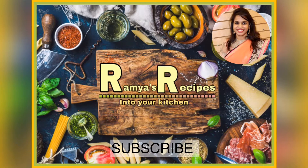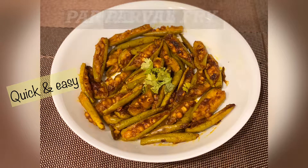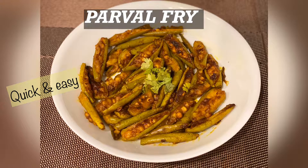Welcome to my channel Ramya's Recipes. In this video I will show you how to prepare parval fry.